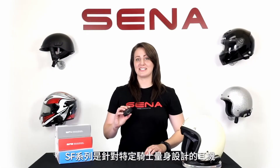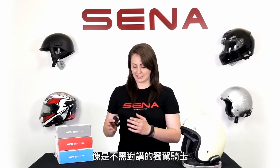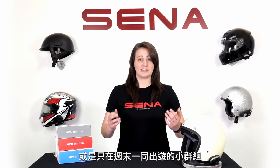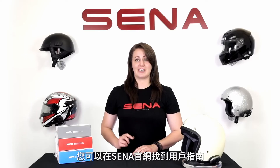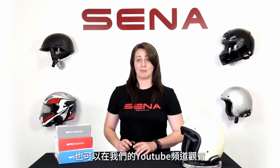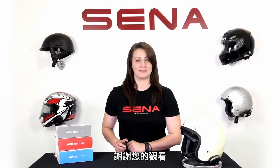The SF series is a simple, tailored solution for specific riders — like the solo rider that doesn't need to talk to anyone, or a small group of riders that just get together on the weekends. This is an easy solution with quick charging, audio overlay, and the quick release clamp that might lend itself well to training situations. The user's guide can be found on Senna.com, and check out the rest of our YouTube channel for more product previews, tricks, tips, and tutorials. Thanks for watching!